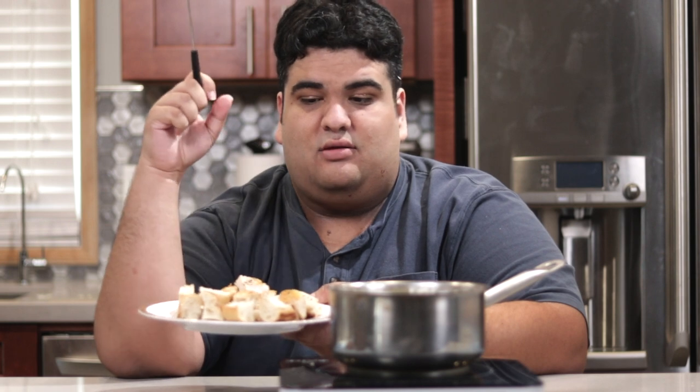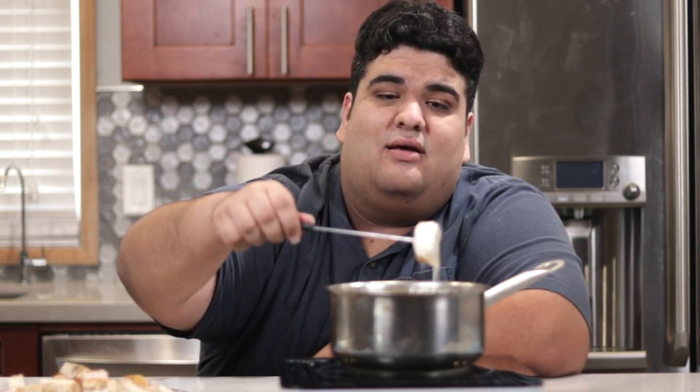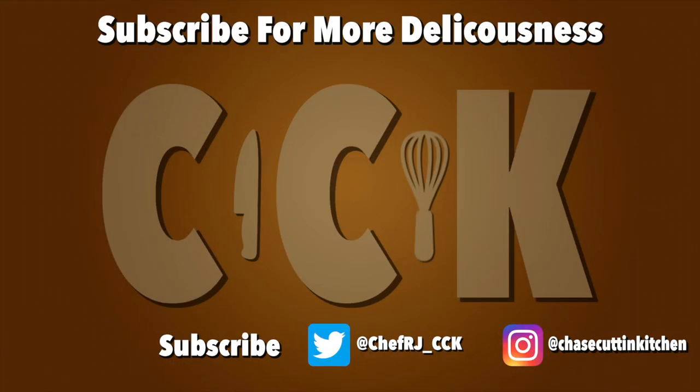Once your fondue is ready, chop up some French bread and some cooked chicken — or apples, or donuts, or sushi, or any other insane ingredient for your fondue challenge video. This has been Chase Cuttin Kitchen. I'm CRJ, making cooking fun. I'll see you next time.